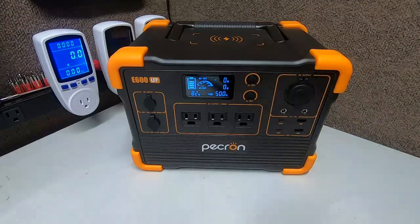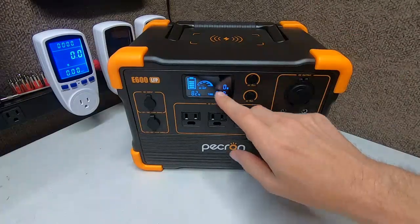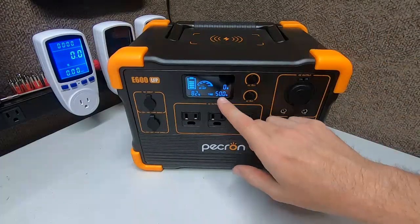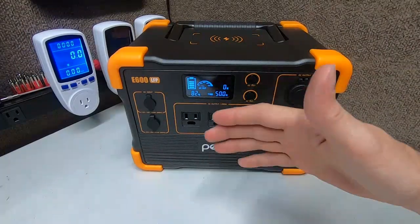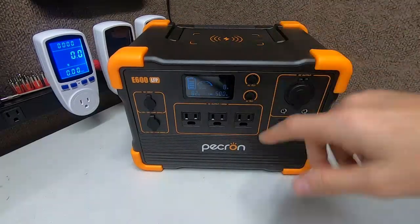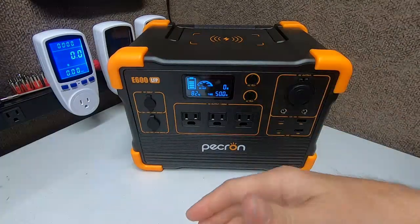I have the AC inverter on, now adding the DC inverter — the time kicked down to 34.4 hours. If you have just the AC on at 82 percent power — probably about 400 watt hours in there — this box will sit on idle with AC on for about 50 hours. That's two-plus days of standby power. If you're running something time-consuming like a small fridge, you have at least 50 hours on idle plus whatever the fridge draws.